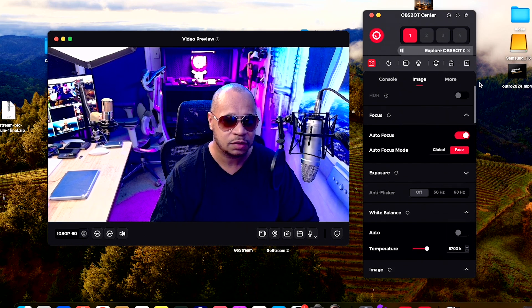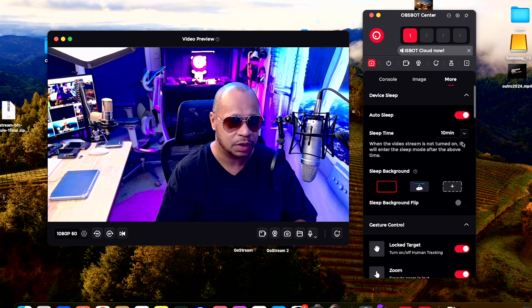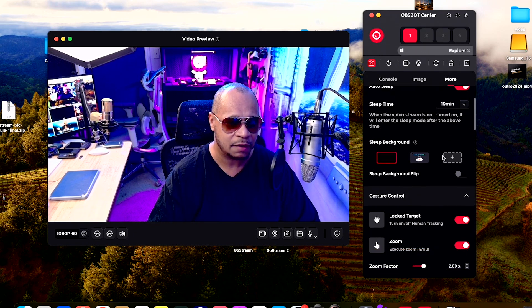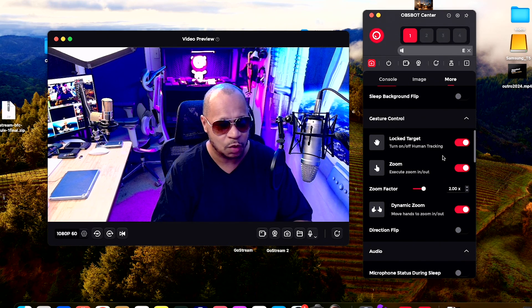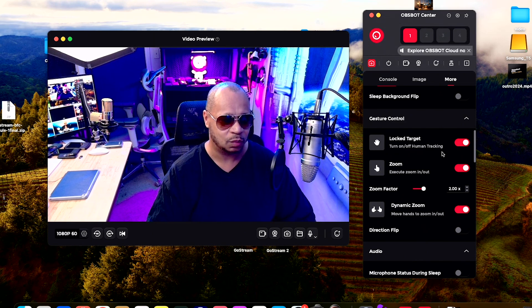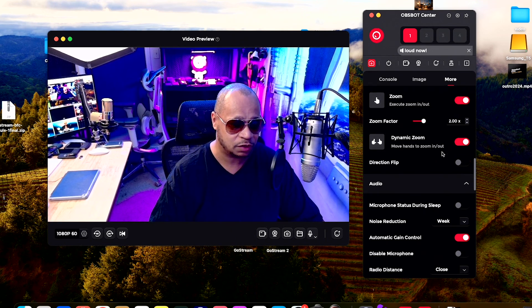Moving into more features: you have control over auto sleep, which I set to 10 minutes, and you have your sleep background. You also have gesture controls — one of the unique things all the OzBot cameras bring. You can use hand motions: use the L gesture to zoom in, you've got dynamic zoom, and you can do a directional flip. All of that works very well.